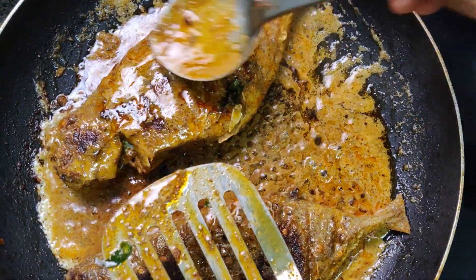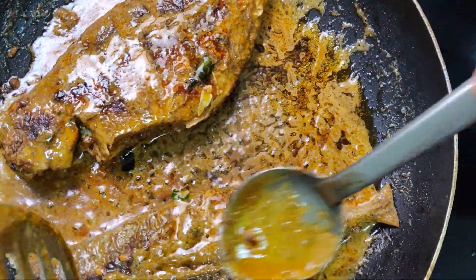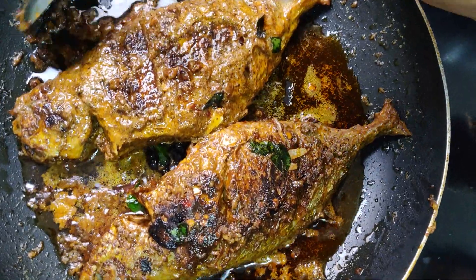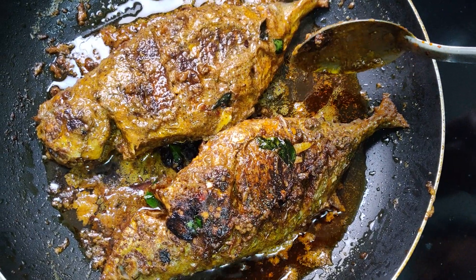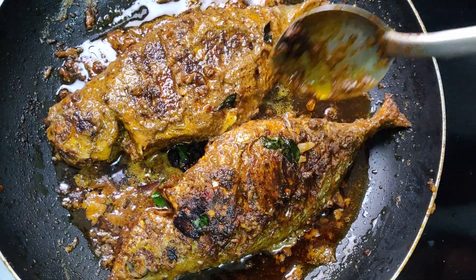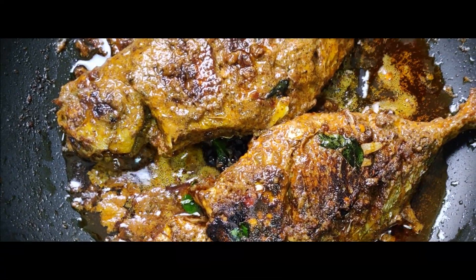Now, I'm going to get some smell of the Thengapal. You can smell it. It's a little bit of a smell. Now, I'm going to get some fish fry.